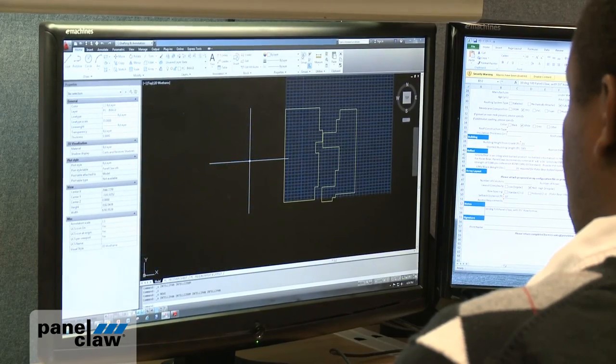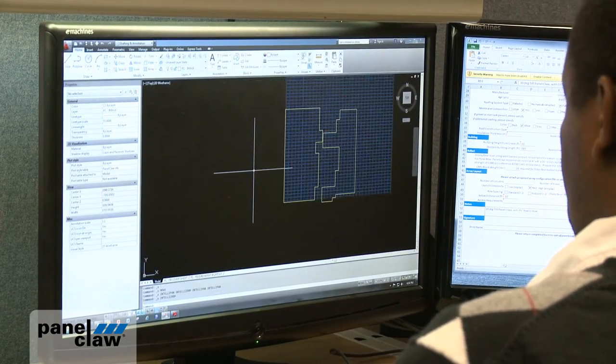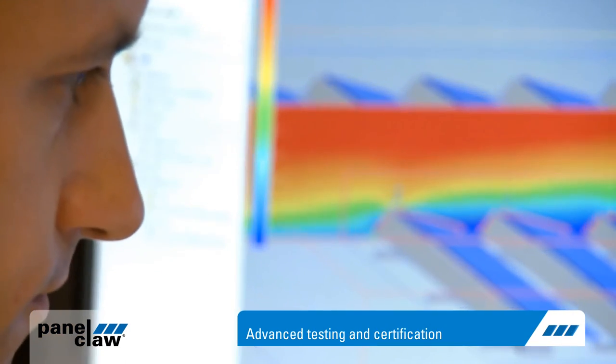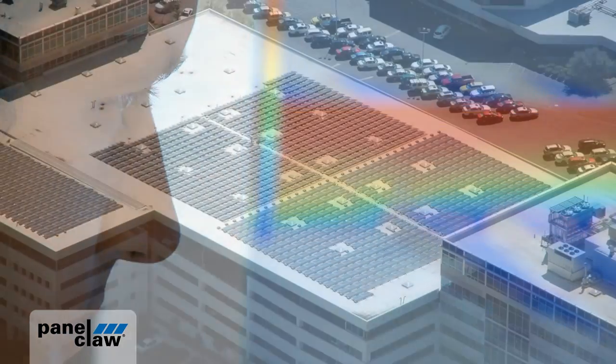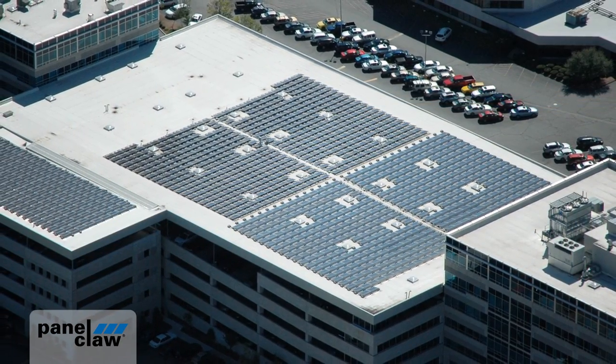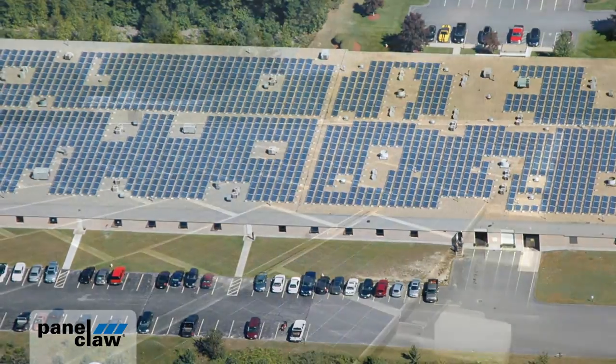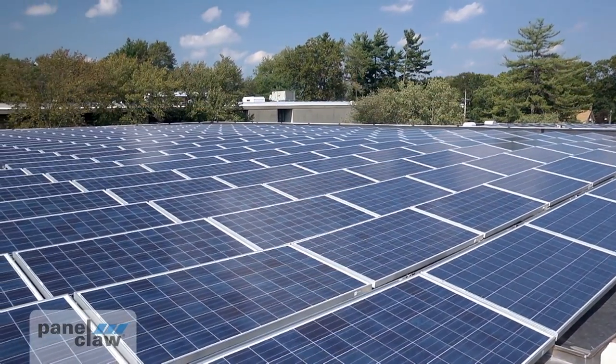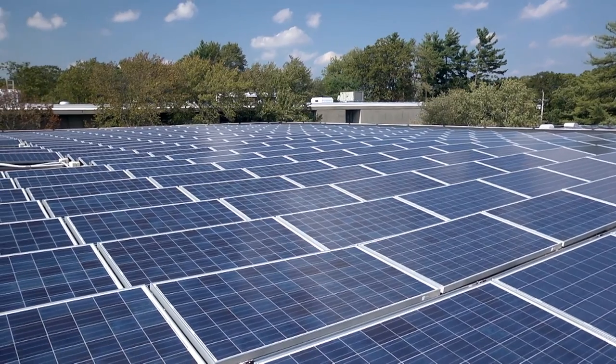Every PolarBear project is supported by our world-class technical services team. With extensive data from our advanced testing and certification program and the experience of hundreds of successfully completed projects, PanelClaw is ready to partner with you. We look forward to helping you lower the life cycle cost of your next photovoltaic project.